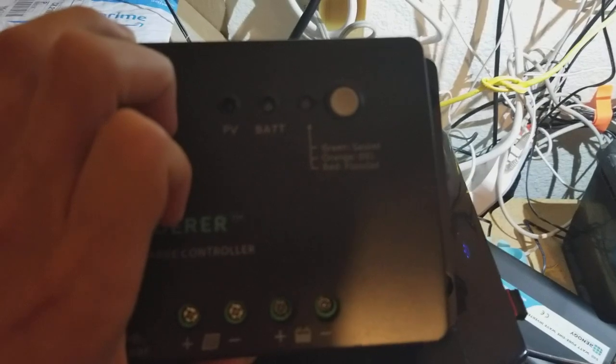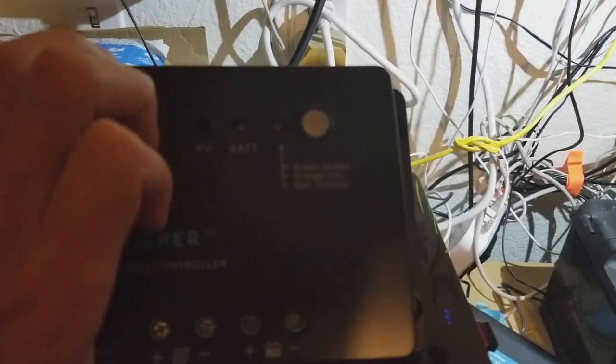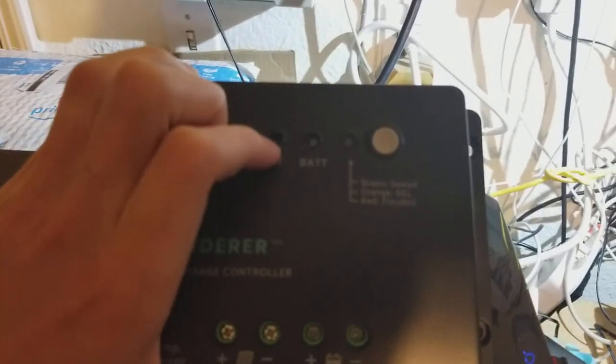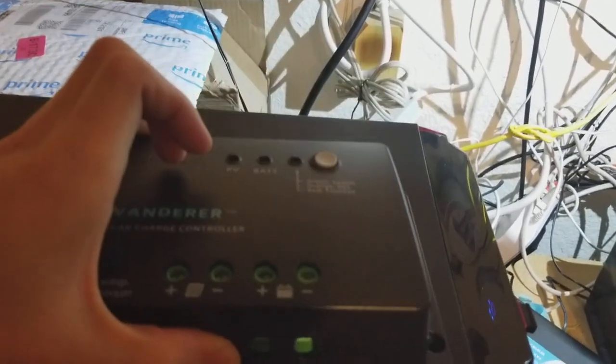The battery light blinks or turns on in different ways to indicate the voltage of the battery. It will detect if you're under voltage and can adjust. The PV light will come on when your panels are active and charging. Beyond that, it's really just extremely basic.